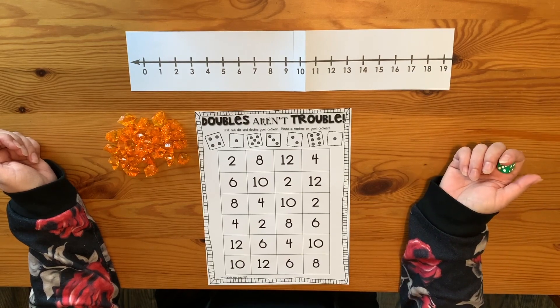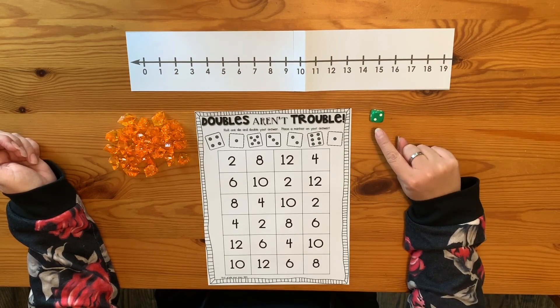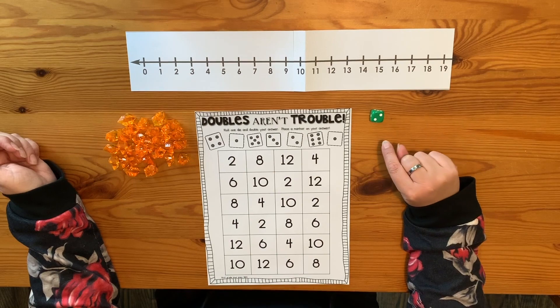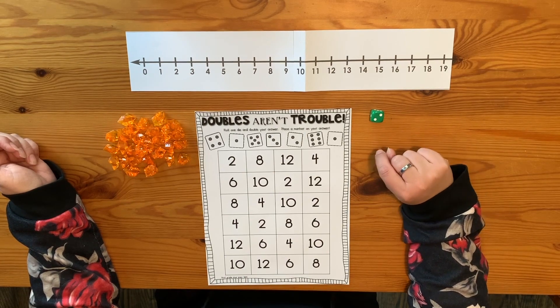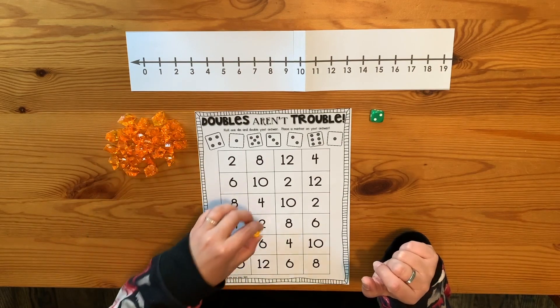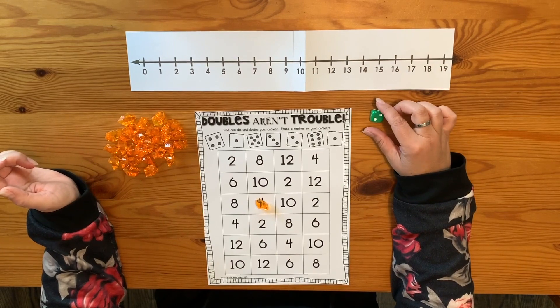Here's how we play. I'm going to roll my die. I have a two. Now I have to double that, so it's going to be two and two more. If I want to use my die to help me count on, I can say two, three, four, and then I would find my four on my mat and cover that up. There are a couple of options, but I only get to cover up one at a time.